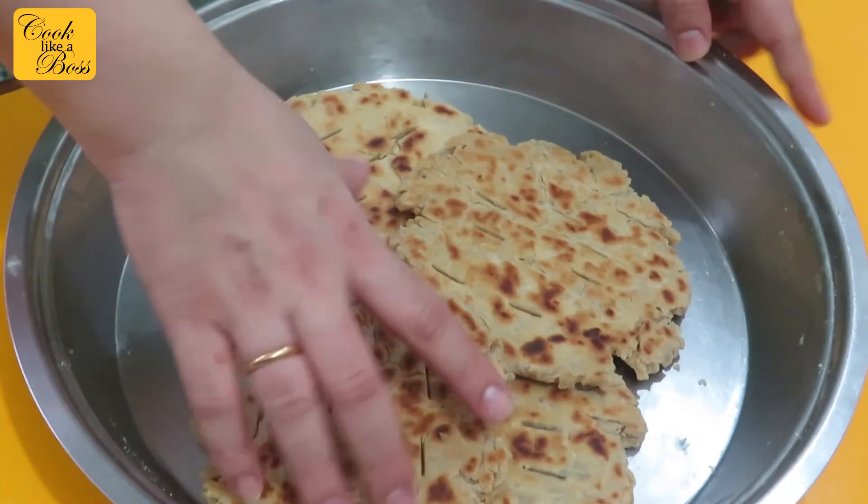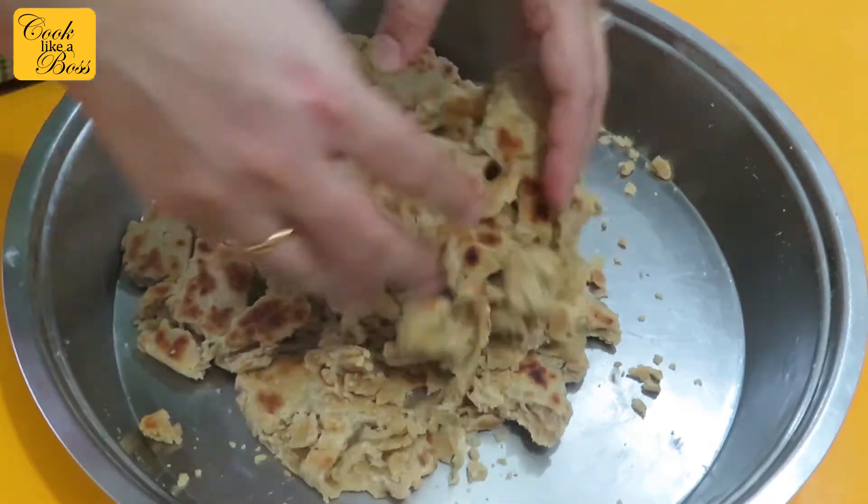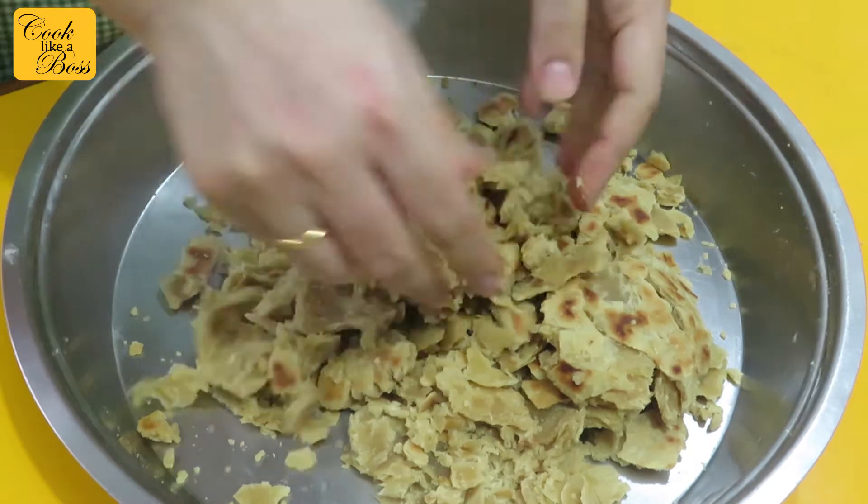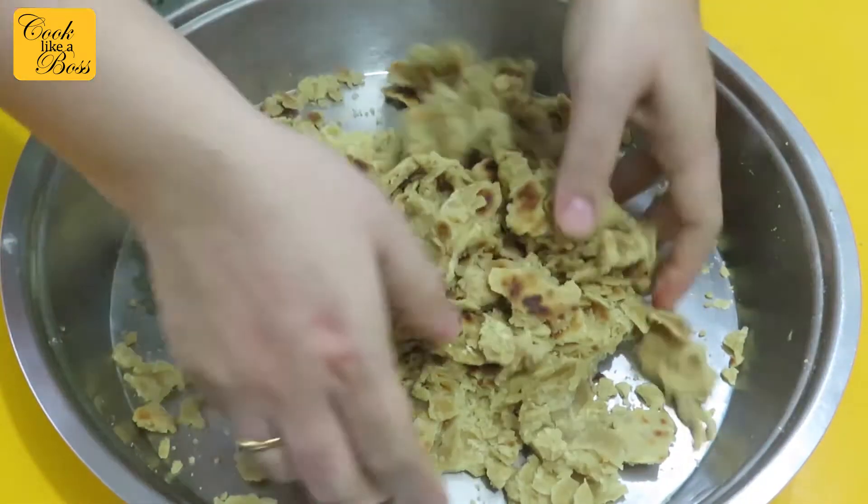Once you've prepared the kokhi, break it down into small pieces. You could also use a mixer grinder if you like, but I prefer doing it by hand because it gives it a nice and chunky texture.